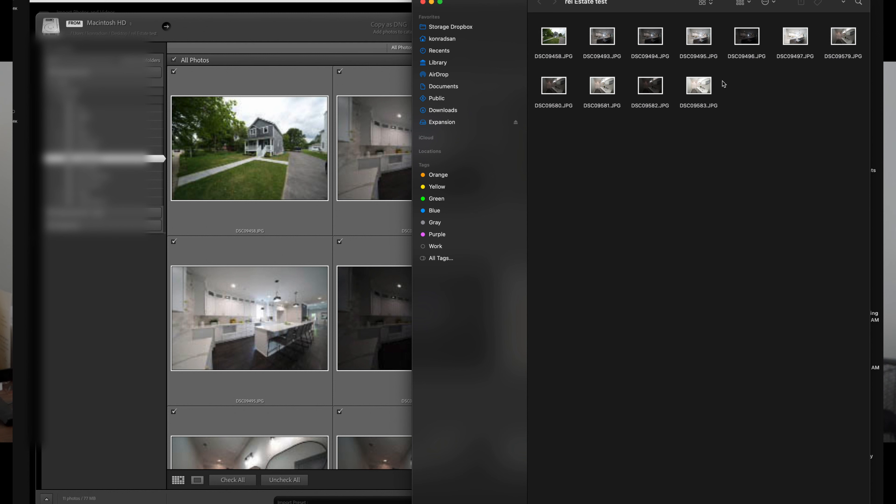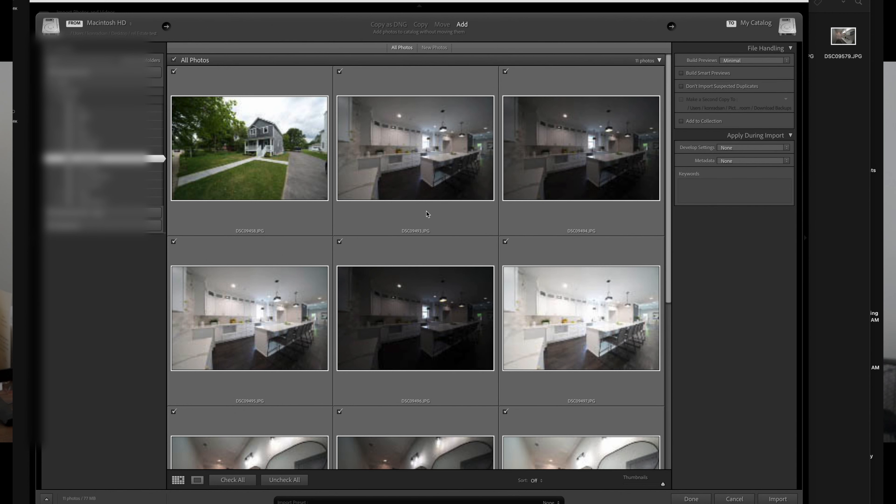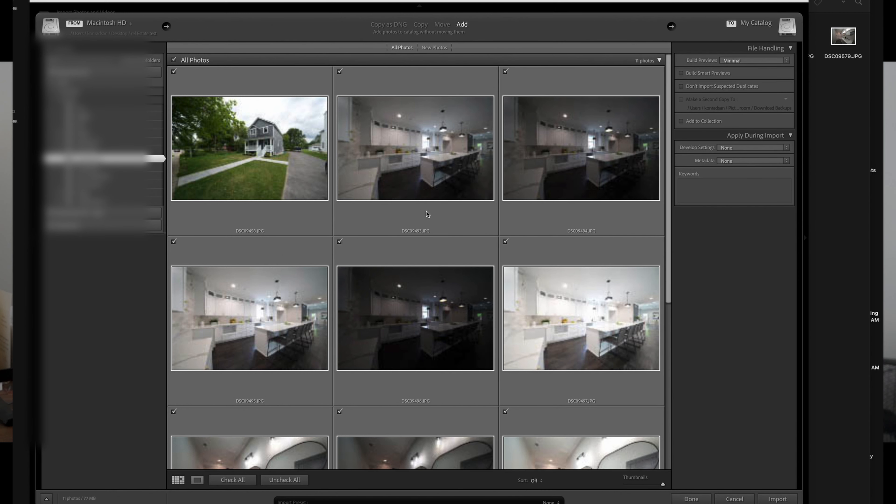To screen record on a MacBook, click Shift+Command+5 — it shows a little icon, you click it and there's a dot on the right side. Lightroom is already open. On the right side I have some files I've already moved to the viewer, and we can see all of them are marked, so we're importing them.